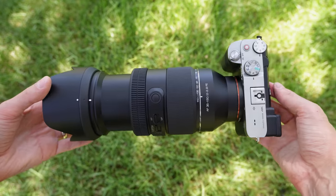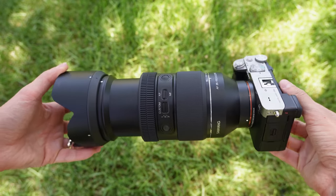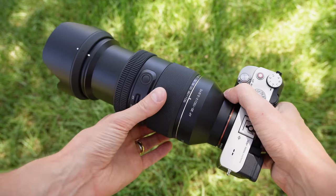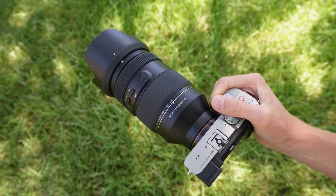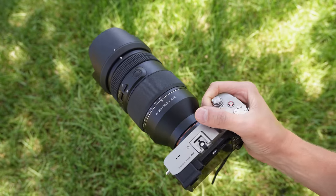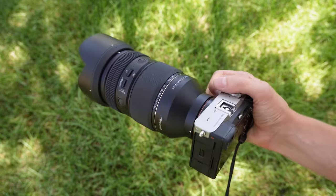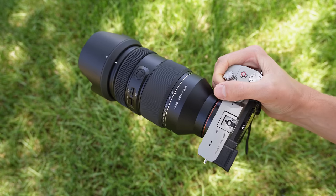Mounted on my A7C you can see just how large this lens is, and with it extended to 150mm and the lens hood attached, it looks menacing. It also makes for a heavy setup — nearly four pounds altogether — but it does beat carrying around a 70-200 while also using a 24-70. The important thing is how this large lens performs. I took it out with my A7C and snapped a couple of photos. Here they are straight out of the camera, no editing, untouched.